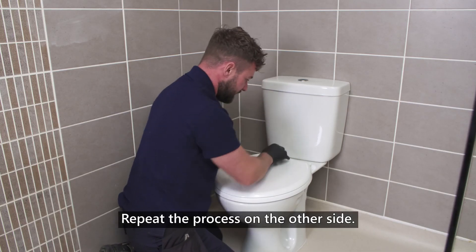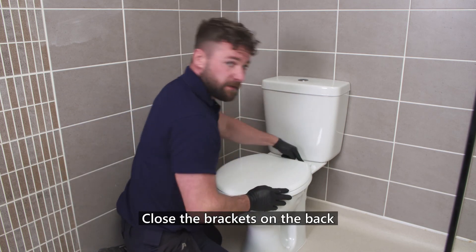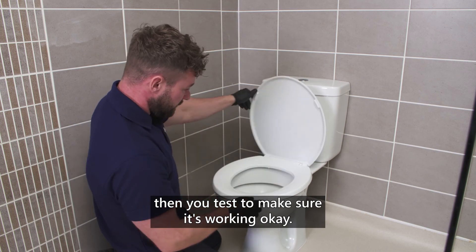Repeat the process on the other side. Check your toilet seat is lined up and tight. Close the brackets on the back and you can test to make sure it's working ok.